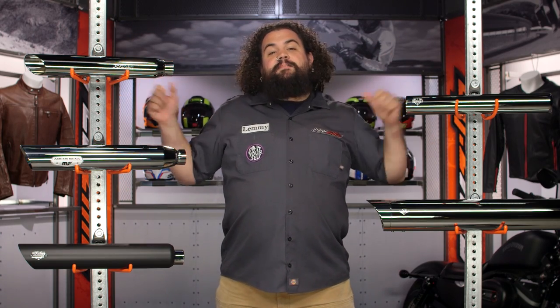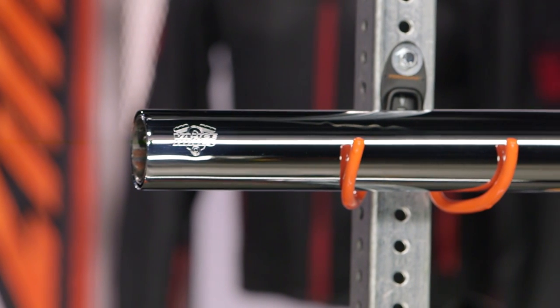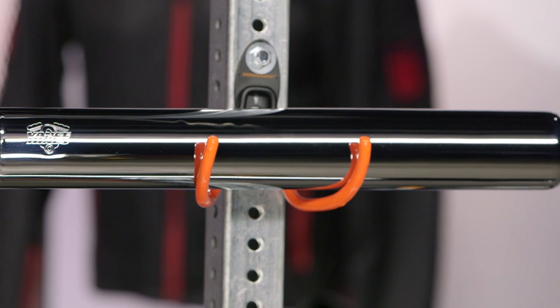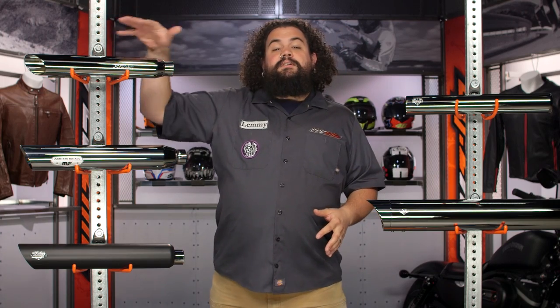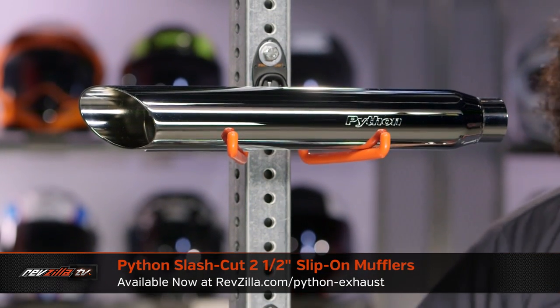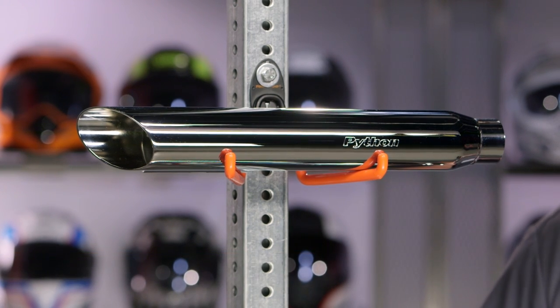We've got kind of a pile of pipes sitting next to me here. I want to walk through a couple of them — favorites among us here at RevZilla and also our customers. Let's start up here. You can see we've got a Python slash-cut slip-on. This is a very basic slip-on muffler: single wall, chrome slash-cut, very traditional look. This is going to be your entry into the world of mufflers on a Dyna or a Softail. It's a very easy install, a quality product, and it's not going to break the bank.